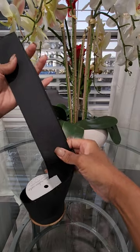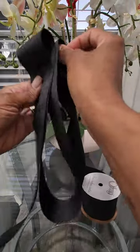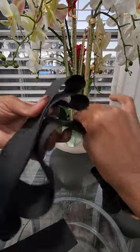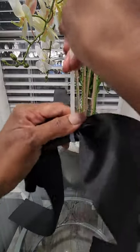Here is how I made an easy and simple bow to go on a sympathy floral. You're gonna take your ribbon and you're gonna fold it three times, or however many times that you would like. Depending on how many times you fold it is how big your bow will be.